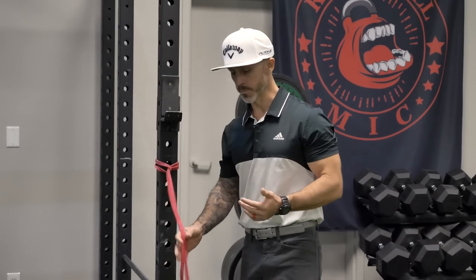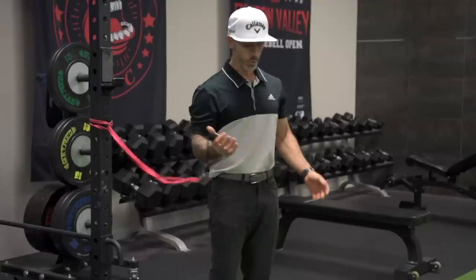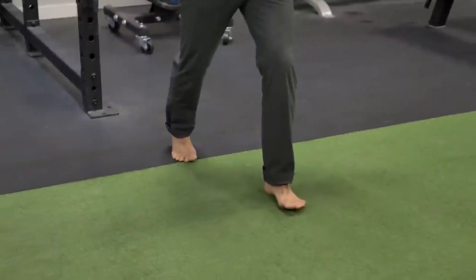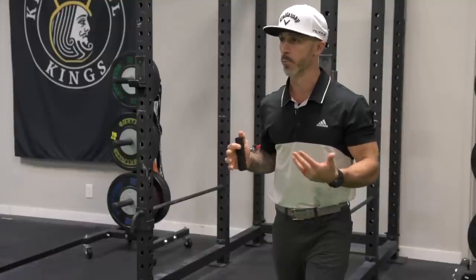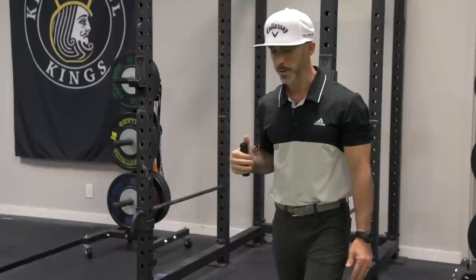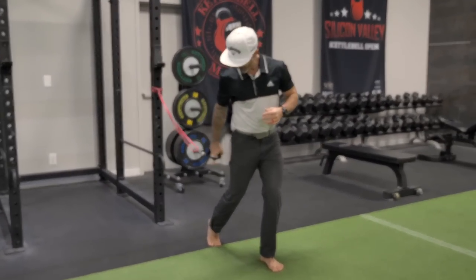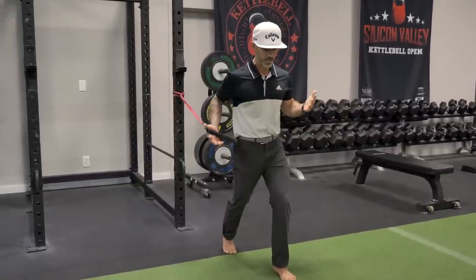The next exercise in this series is going to be a push-pull combination. Initially I'm going to be working with a band — this is a great option and you can attach a band in your doorway at home. With the band, I'm going to take a step out. I'm loaded on my right side, so my left foot is grounded. I choose to do this barefoot because I get better feedback from the ground, and I can become more grounded, which is extremely important for your golf swing. My lead foot is grounded, I'm nice and balanced over my foot, my back heel is elevated, and I'm using the ball of my foot like a stopper, in a good strong position.